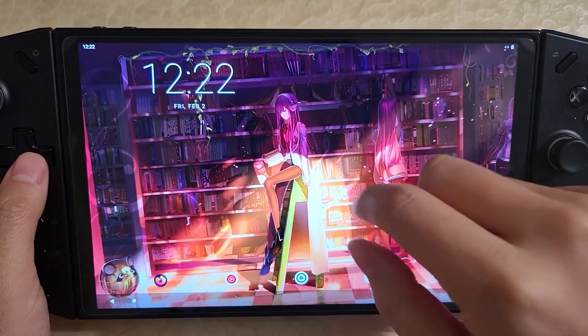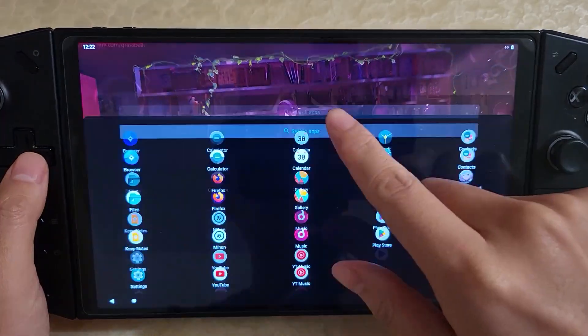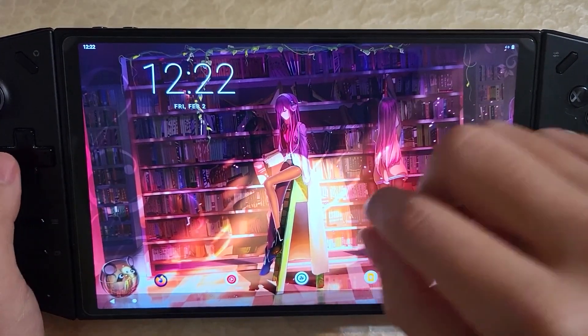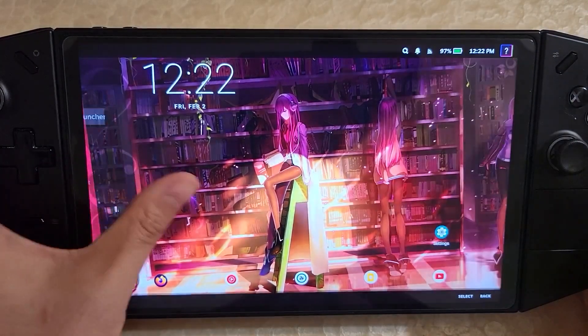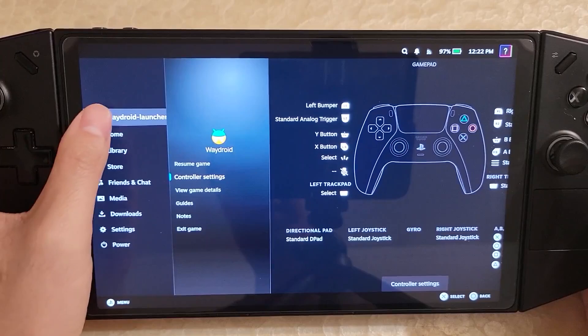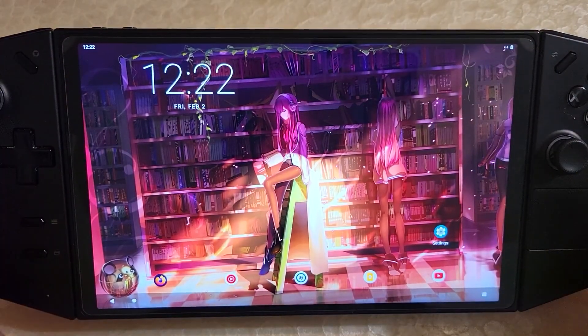So now you can see we're here on Android. I can swipe down and swipe up and all this typical Android stuff. There's actually a gesture you can do to pull up the quick access menu on the right, and on the left you pull up the regular home. So those gestures are new and they're also working.